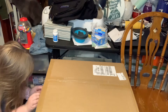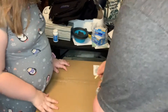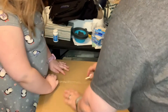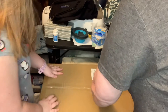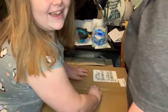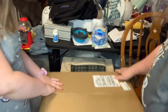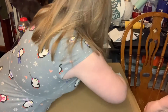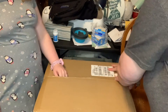Oh wow. Rip it, shred it, rip it open. Here, I'll help y'all. I got a key. We have an unknown key. I'm making a new rip in the box. I think I got it. Can you get it? I think we might need the scissors. I think we might.